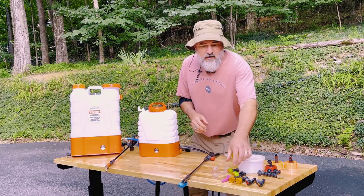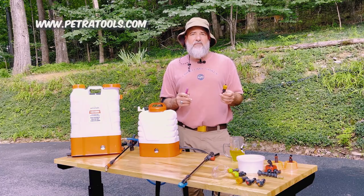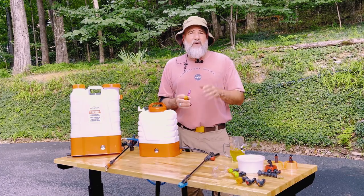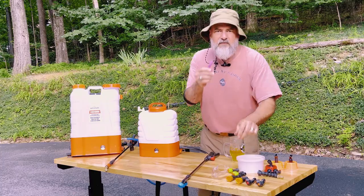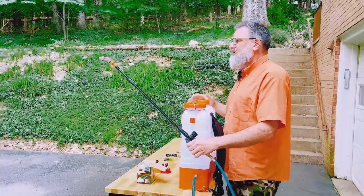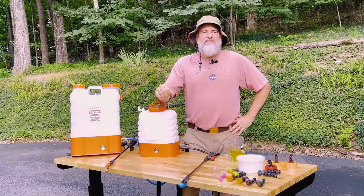You can also choose from a bunch of different nozzles. We've got a whole family of 12 nozzles to choose from on our website PetroTools.com. Your sprayer probably came with five nozzles, which makes your sprayer into almost a different machine. The pink nozzle here, for example, gives me a misting spray or a straight shot where I can reach over 20 feet.